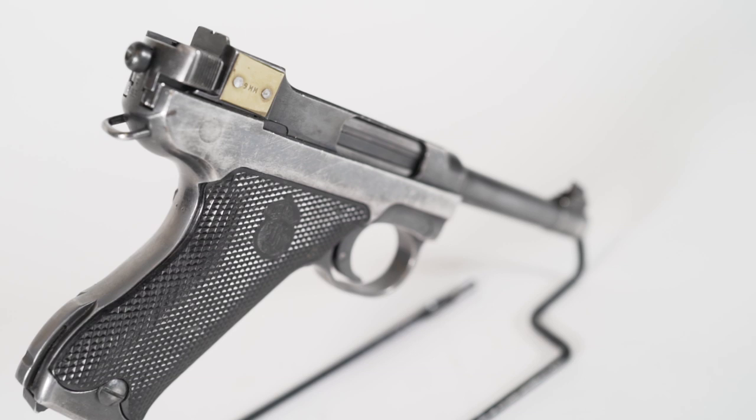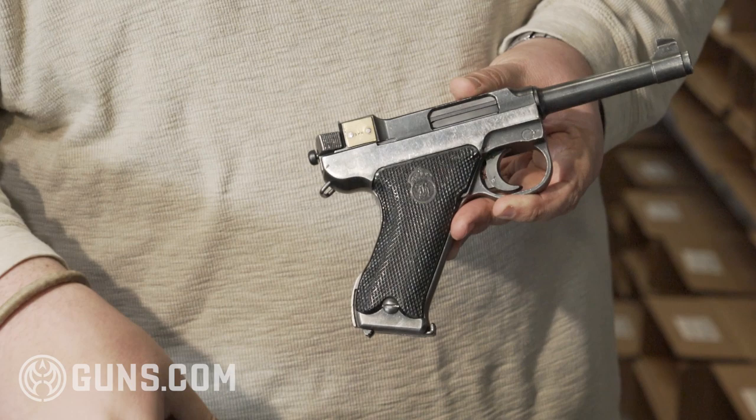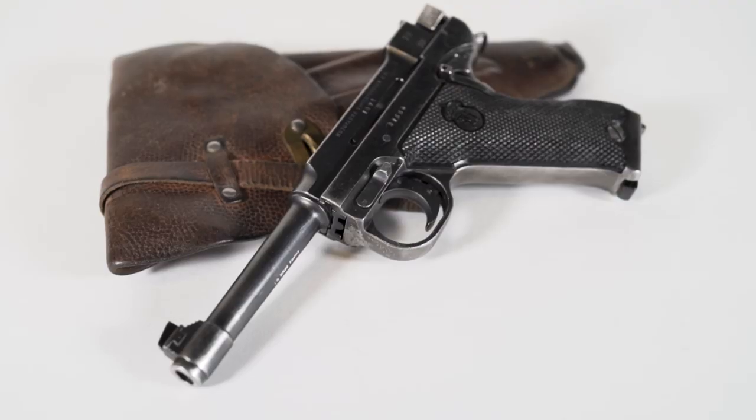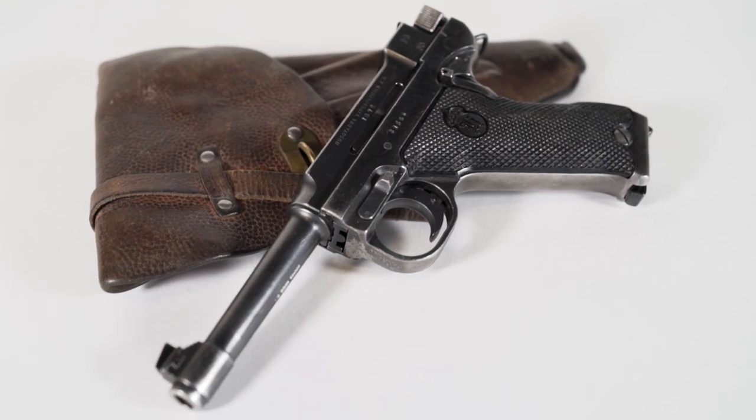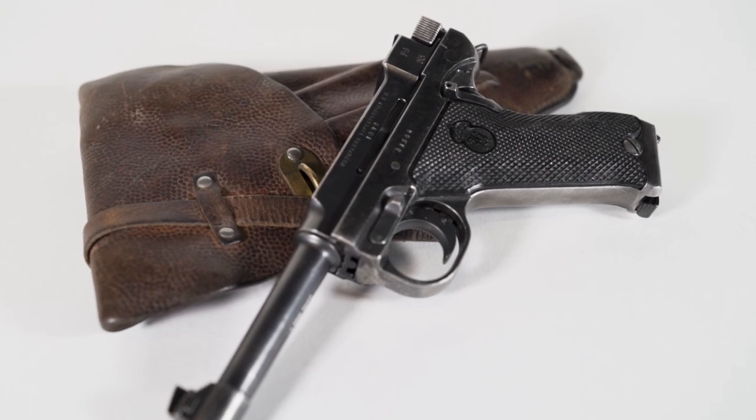It's an eight-shot. If you notice, it's got a very large trigger guard as opposed to a much smaller trigger guard on the Luger. That's because in Sweden it gets very cold — Nordic country, lots of snow, lots of ice. You need to be able to fire this gun with a gloved hand.